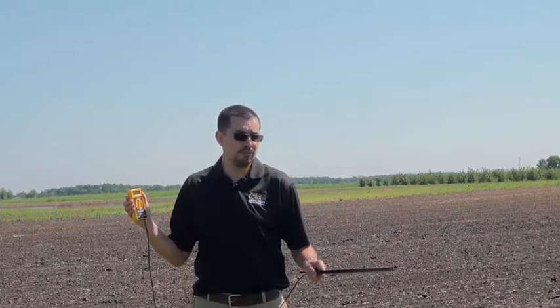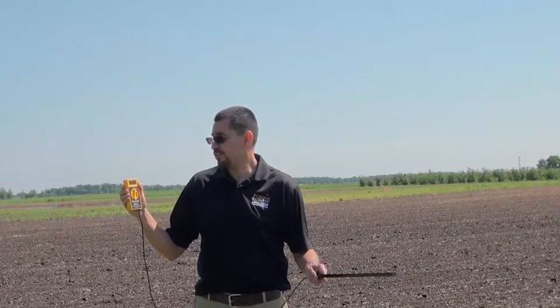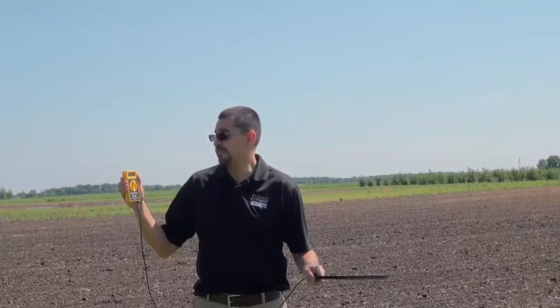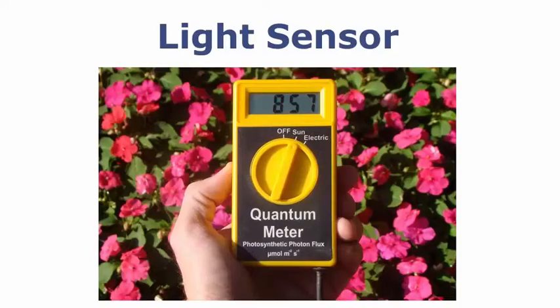Today we're going to show you how light transmission is influenced by the glazing material of your greenhouse. Before we get started, it's important to make sure that your light sensors are nice and clean. It's also important to make sure that you're on the correct setting. For example, this light sensor has both a sun and electric setting, and we're going to be measuring light levels from the sun, so make sure to have it on the sun setting.